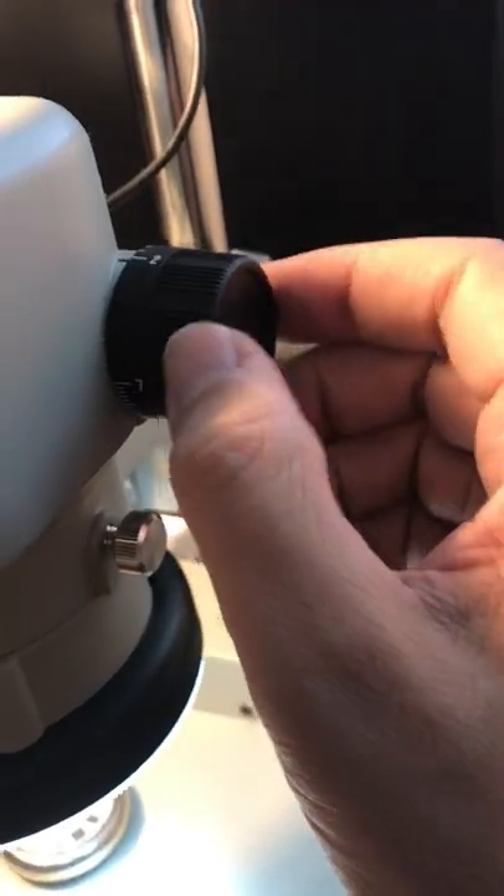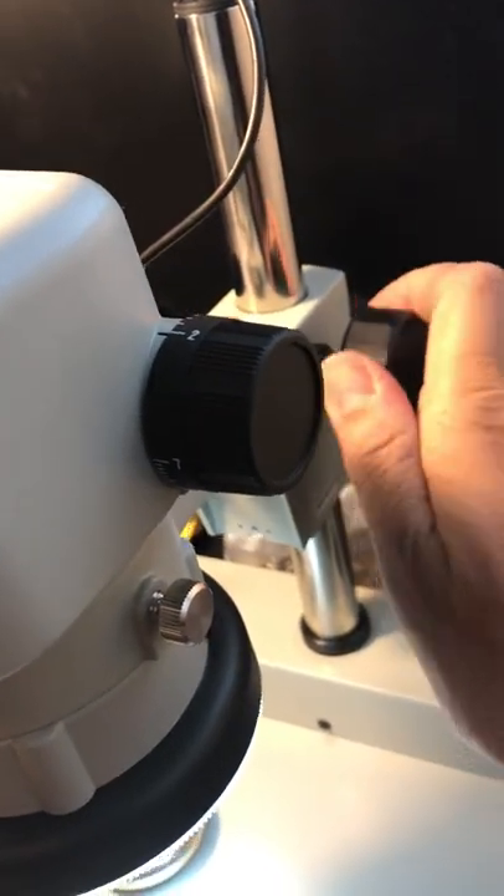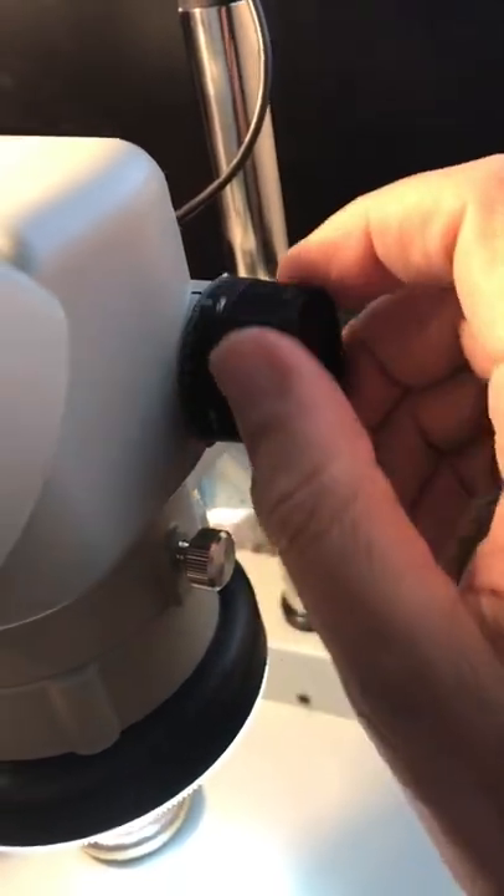What you do is take this little dial here and zoom it to 2x, which is the farthest away, and then focus on the part. Once you've focused on the part, it's centered, and then you zoom in.